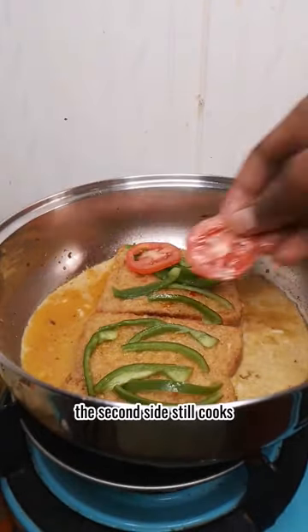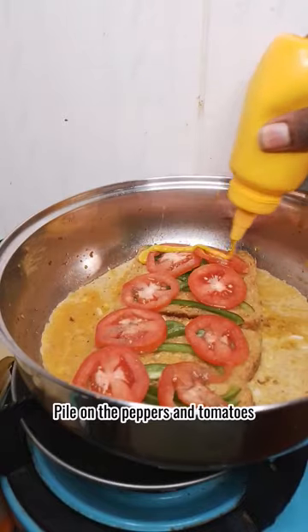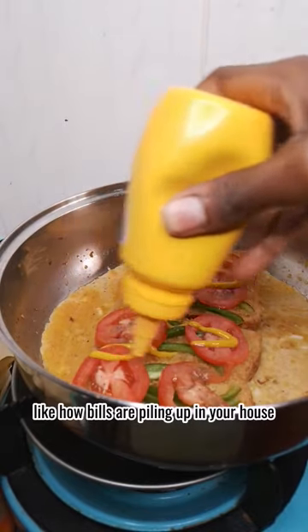If you follow this technique, the second side still cooks, so don't worry. Pile on the peppers and tomatoes, like how bills are piling up in your house.